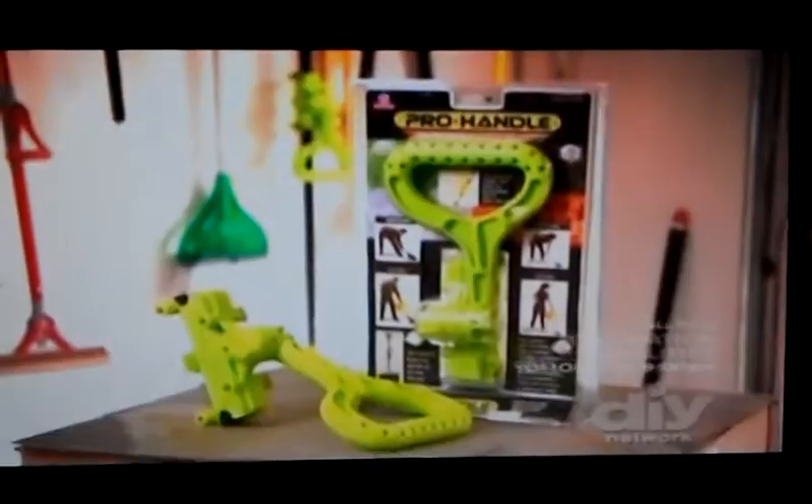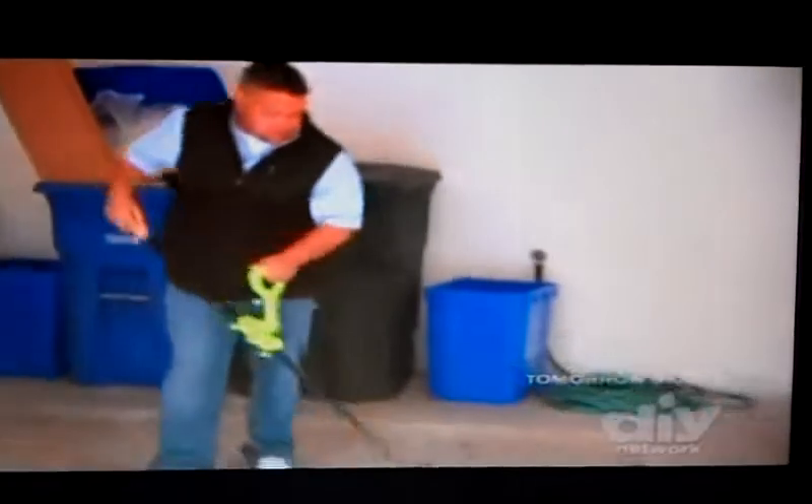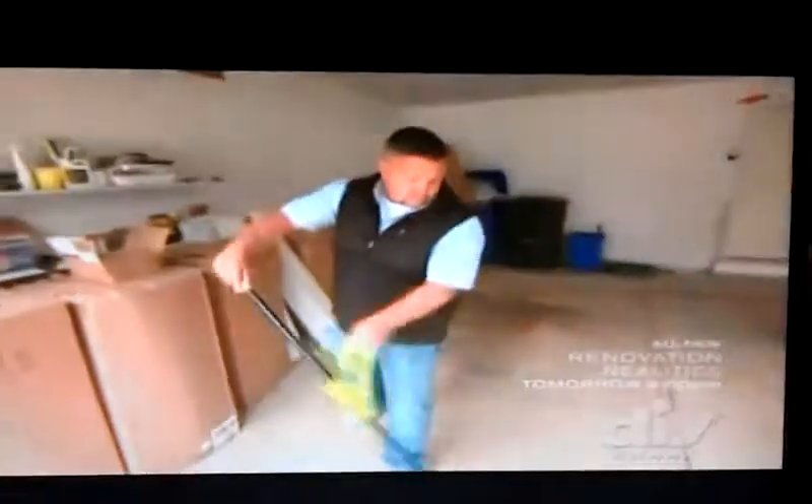After four billion years of standing upright, one would think we have the tools to accommodate. Well, now we do with the Pro Handle, a little beast that bites into handles to maximize posture and minimize bending by 10 inches.